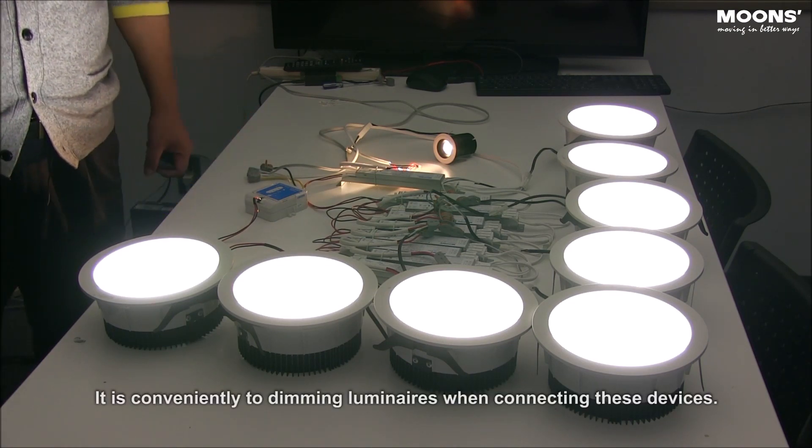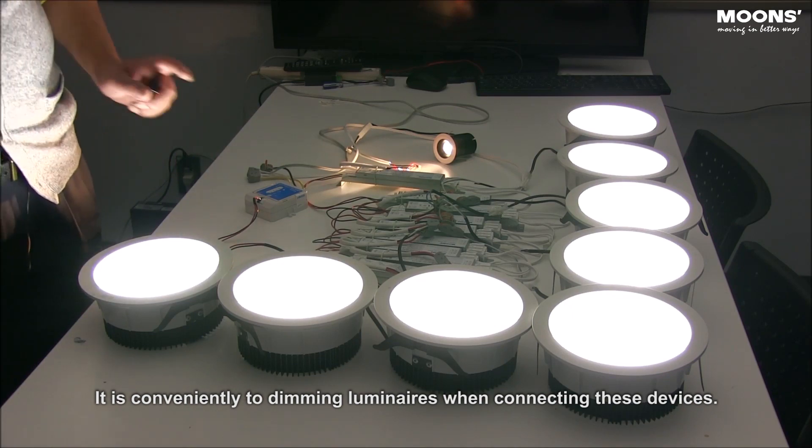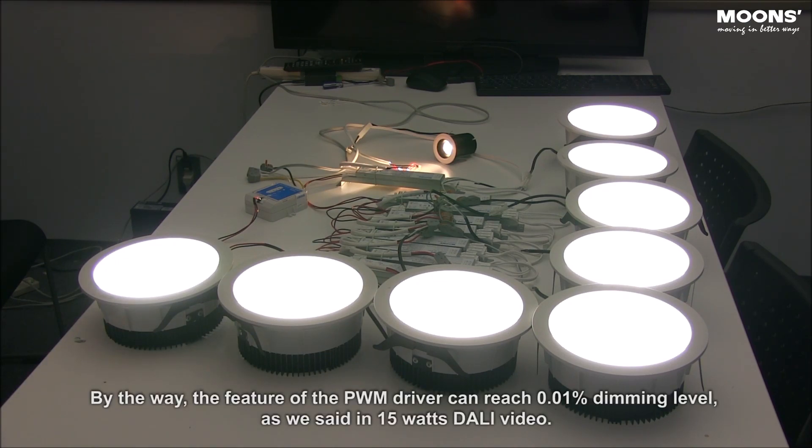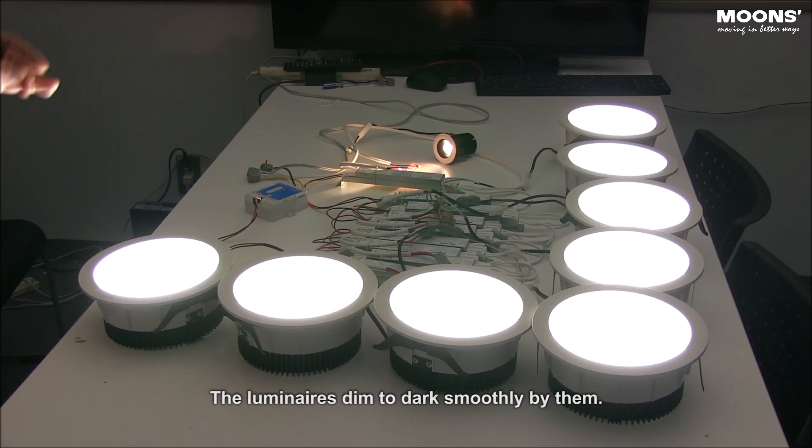It is convenient to dim luminaires when connecting these devices. Now, let us try the dimming effect. By the way, the feature of the PWM driver can reach 0.01% dimming level, as we said in the 15W DELI video. The luminaires dim to dark smoothly.